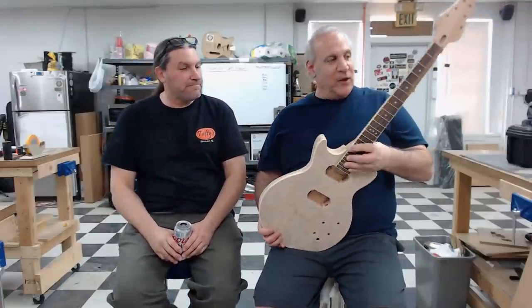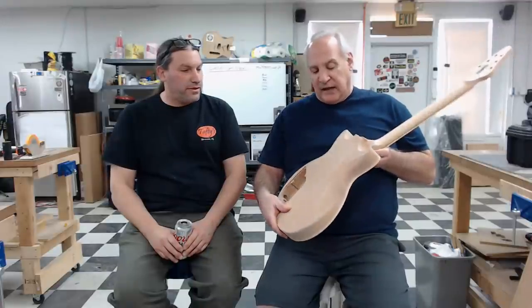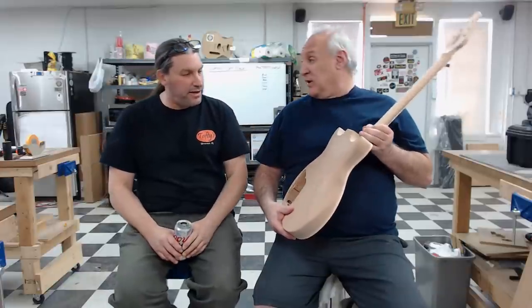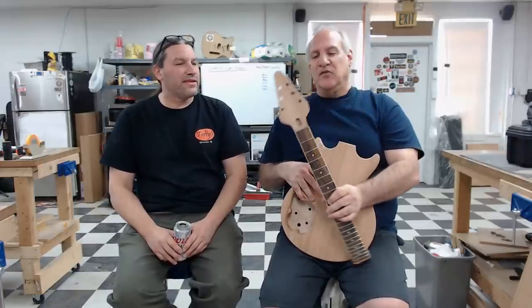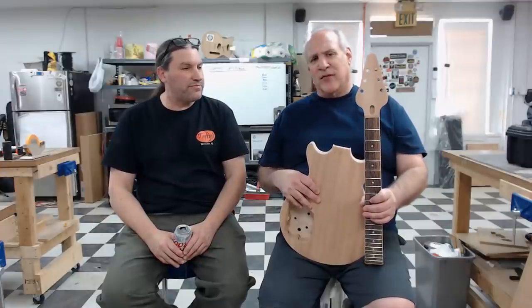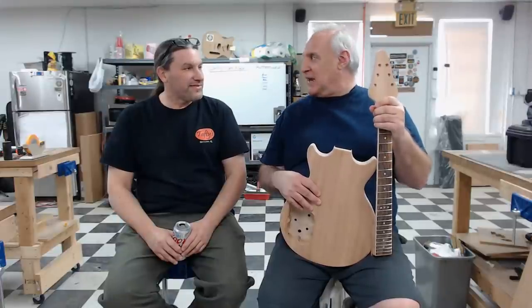It's a Melody Maker style with a quilted maple top, mahogany body, and a little comfort carve cutaway on the back — easier to do that than to lose weight. The neck looks a little wonky and still needs to be glued in. John's modified the headstock and has designs for his next guitar. He's also a member of the Woodworkers Guild in Kansas City and is ready to bring what he learned back there.